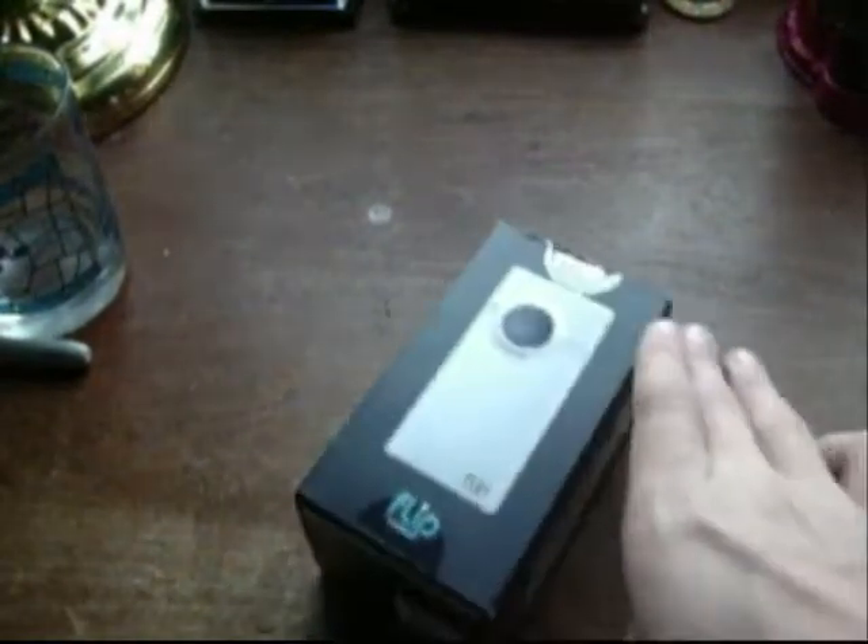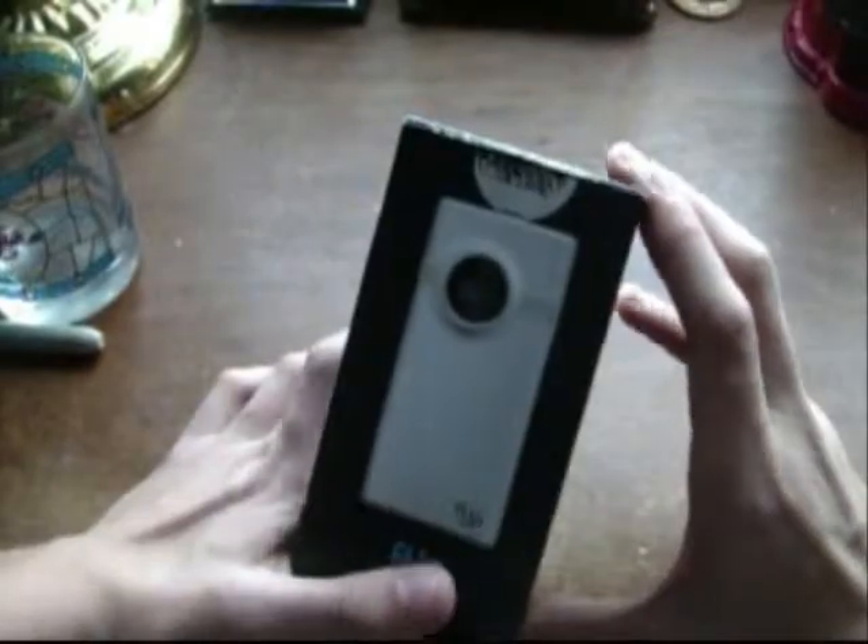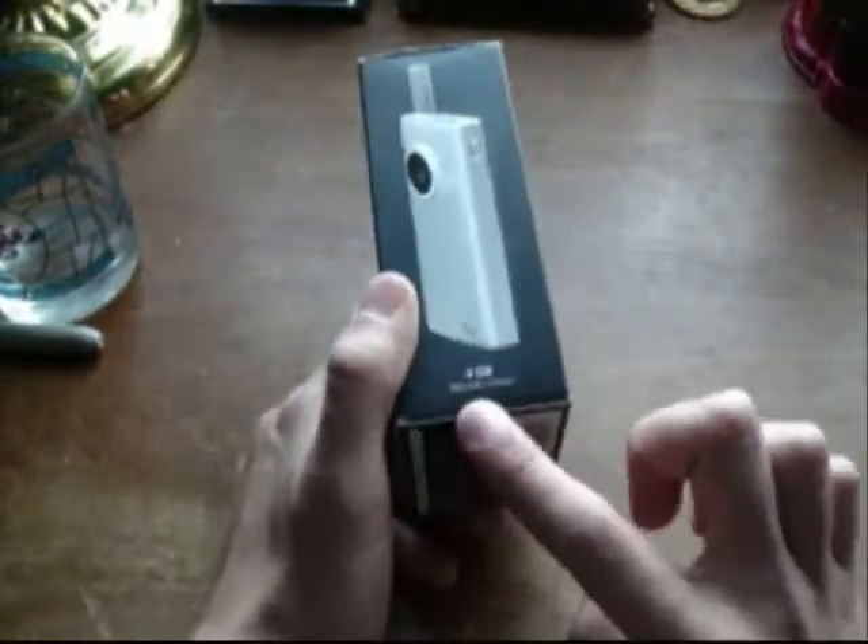What's up guys, it's me Nintendo GoodBad2 here. Today we're unboxing a new video camera. Here it is — it is the Flip Minnow HD, brought to you by Cisco. It's a 4GB model.